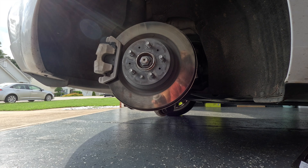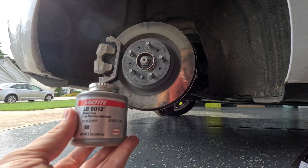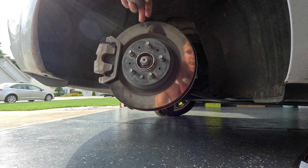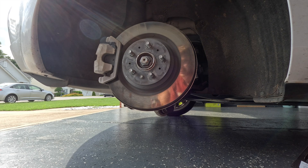To fix that annoying clicking noise, we need to lubricate the axle part that goes into the hub on the other side.